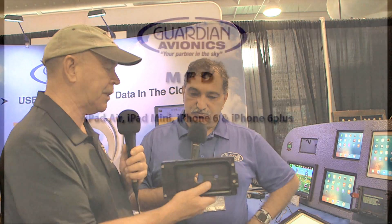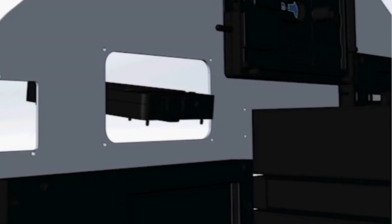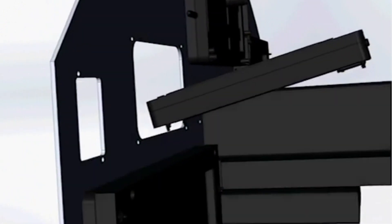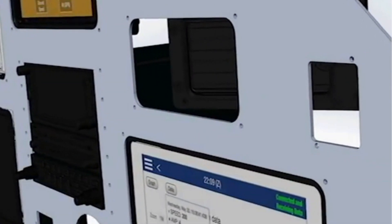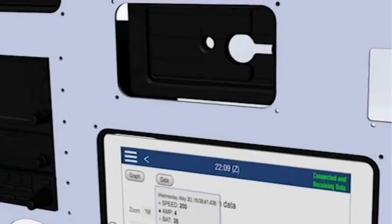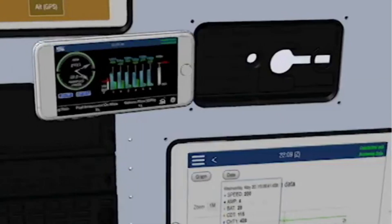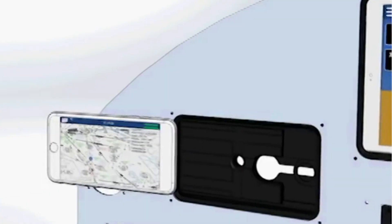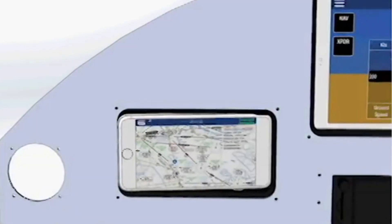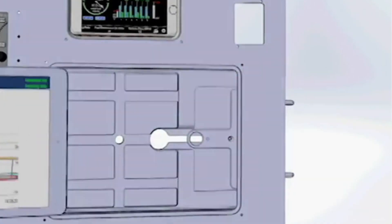When somebody is creating their panel, do you have templates for them so they know how to do the panel cutout? Yes, the cutouts are shown on our website with DXF files, so if they want to get it laser-cut or do it themselves, they can do it very easily. You supply files so they could take it to one of these panel shops for laser cutting.